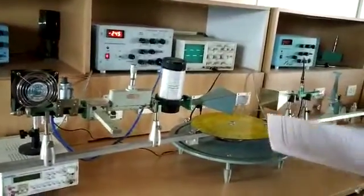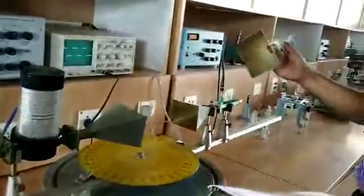This is how a pyramidal horn antenna looks like. This is a pyramidal horn antenna.